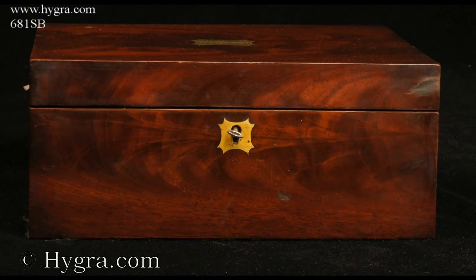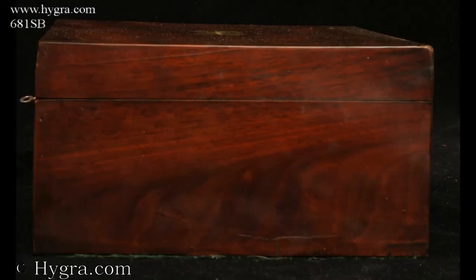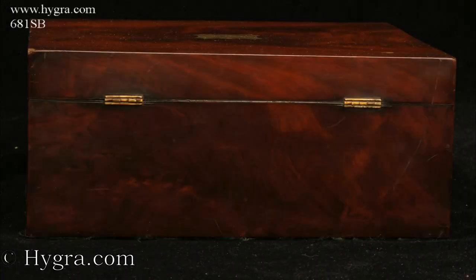The inside of the lid is lined with blue silk. There are brass escutcheons to the top and the front.